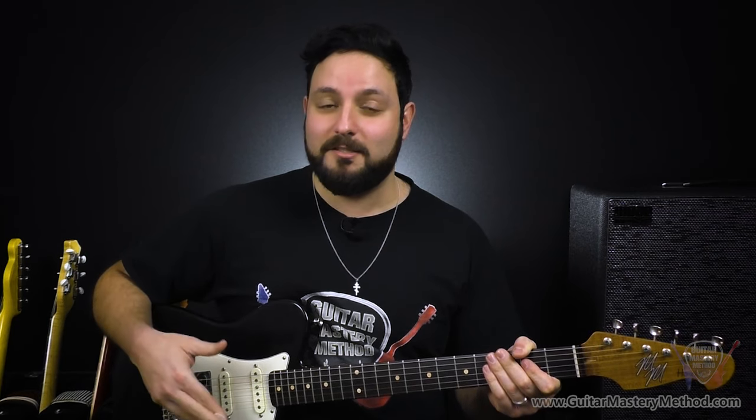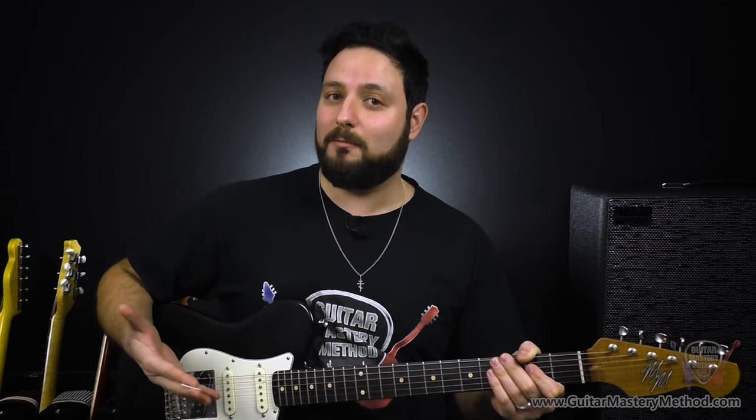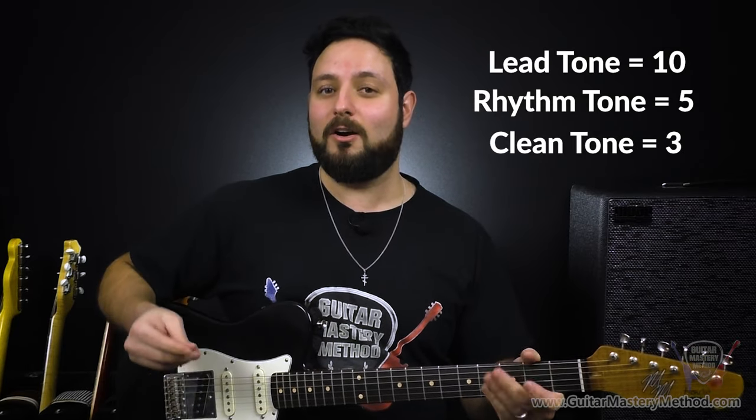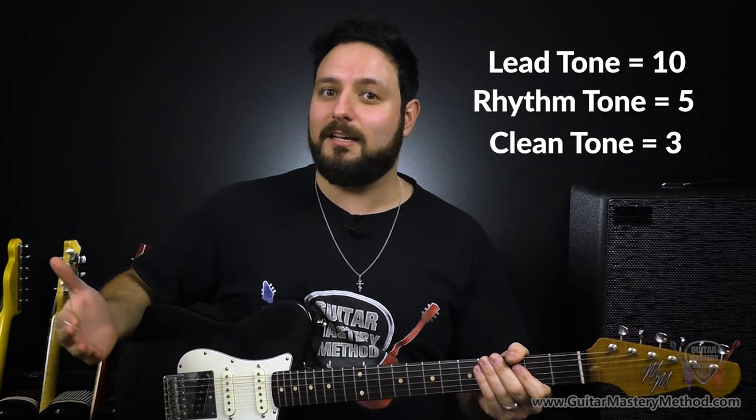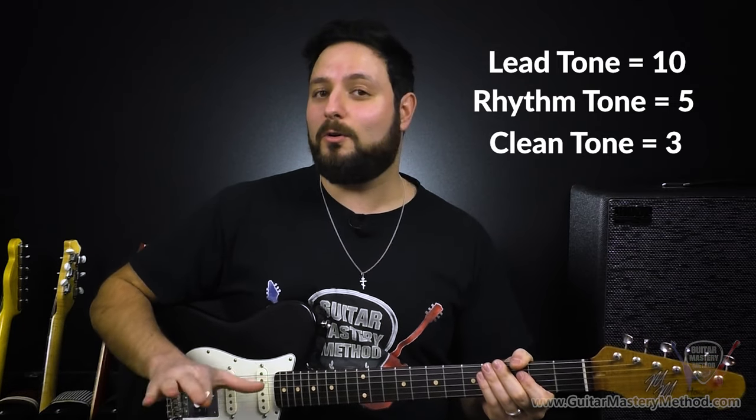So when I say the word clean, I put that in quotes, especially if your lead tone is going to have a lot of gain. There's a certain spot where you just lose too much gain, too much EQ, and the volume really starts to dip. In this case, around three would be like my clean tone — it's got enough chime to where it registers as clean and it's not too dirty to step on the toes of my rhythm tone. And there we go — we have three settings: our clean, our rhythm, and our lead tone. You can get through an entire gig without even having to touch your pedal board or your amp, just focus on your volume knob as a gain knob.